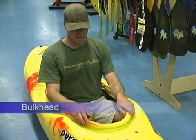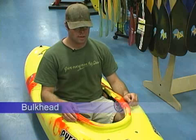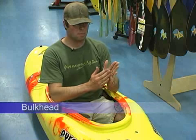The fifth point of contact is the bulkhead, and you want to make sure that it's adjusted to where it comes right up into the ball of your foot.